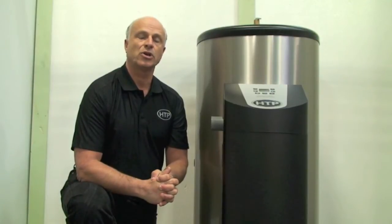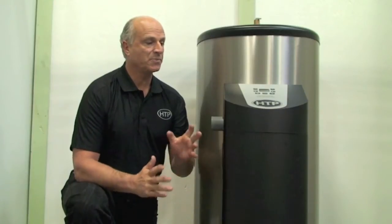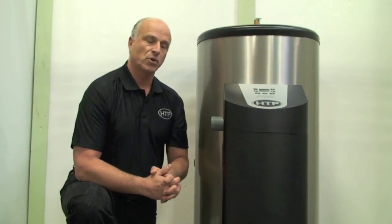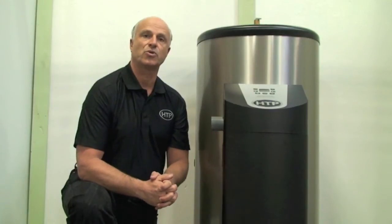They'll also vent in two-inch PVC venting. There are a lot of special features to this product, so let's take a closer look and I'll go over the aspects of the design and give you a closer look at those features that make up the new Phoenix light-duty commercial water heater.